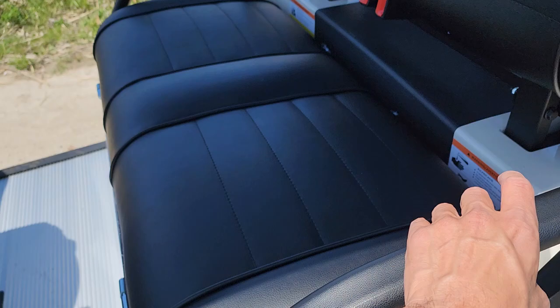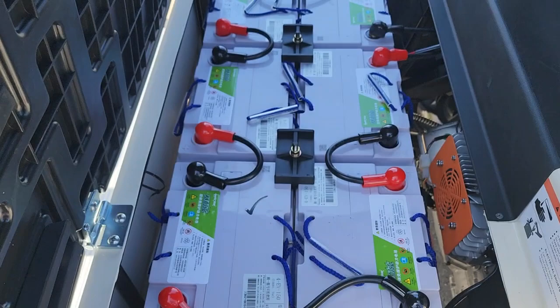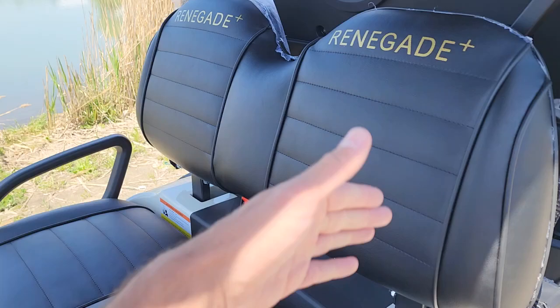These batteries right here are lead acids, so they're essentially maintenance free. If you do want to upgrade to the lithium, you can do so for an extra $2,000.